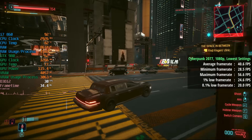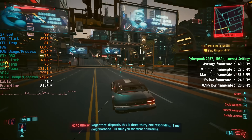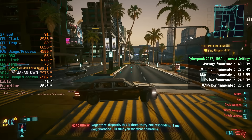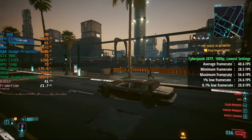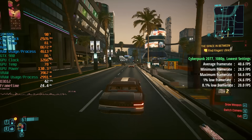Cyberpunk 2077 up first. At 1080p with the lowest settings, we saw 41 FPS with a 1% low of 25 and a 0.1% low of 20 — not as bad as I was anticipating. But of course in those busier areas, the quad-core i7 is going to suffer quite a bit.